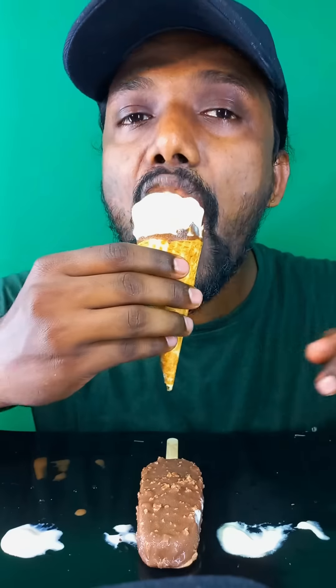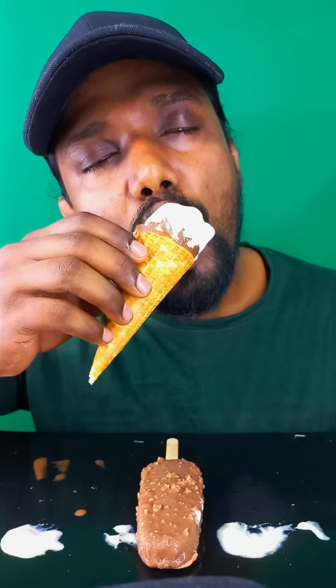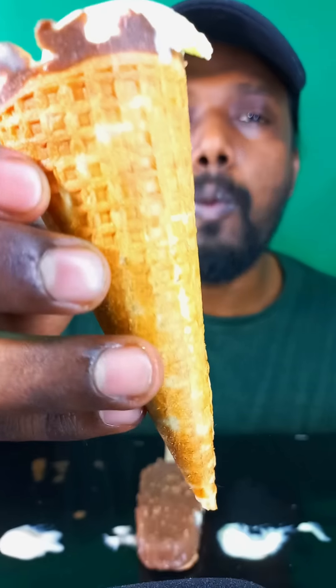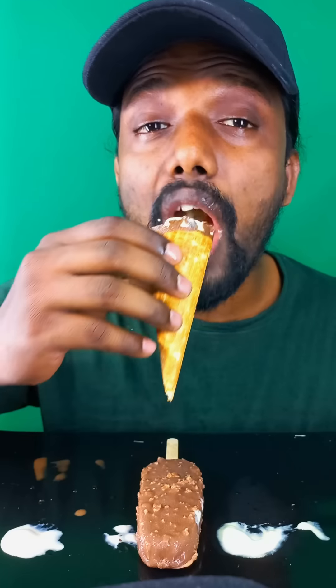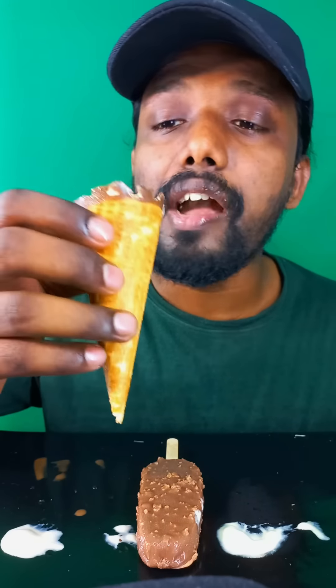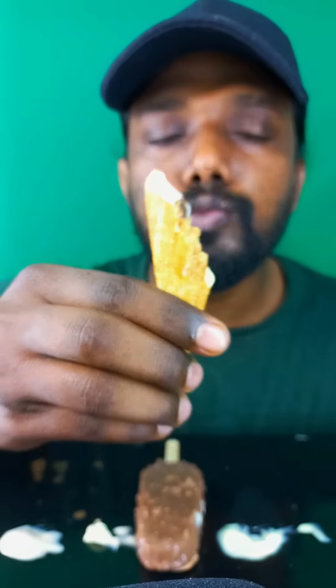Now let's try this butterscotch. Mmm, so good!